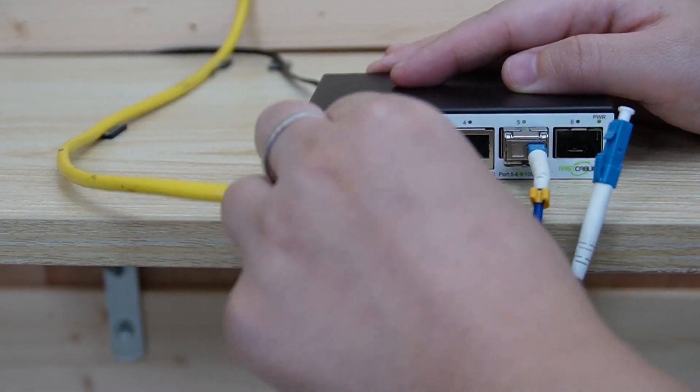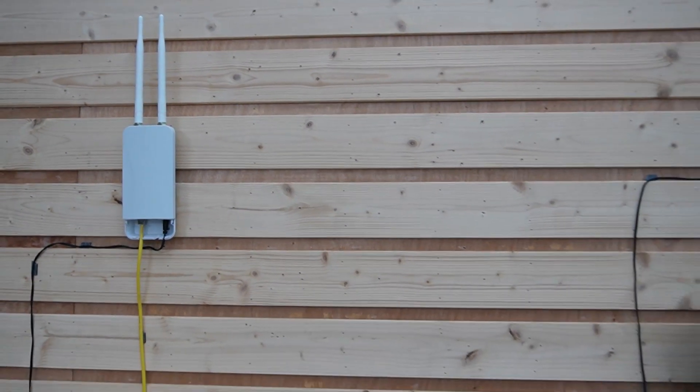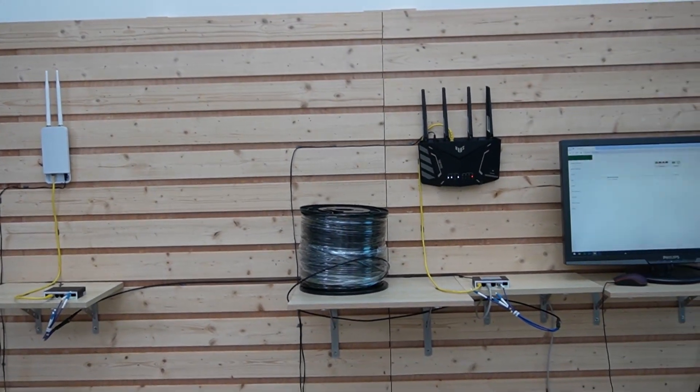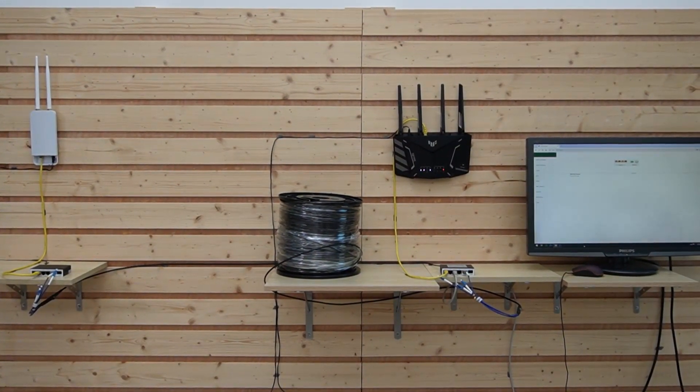And lastly, I'm going to plug in the ethernet cable that's connected to our Wi-Fi 6 access point. And for a clean installation, make sure to secure your cables, because good cable management not only looks professional but also ensures optimal performance by reducing signal interference.